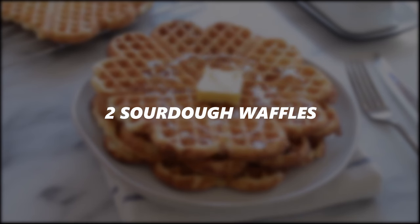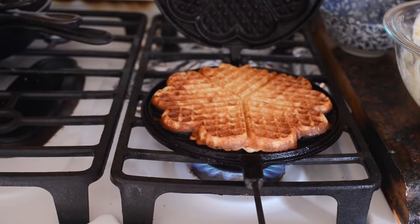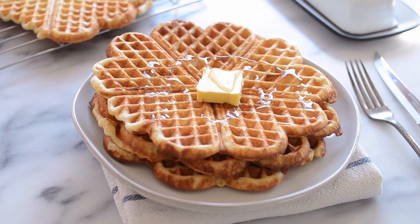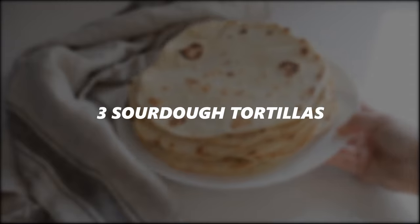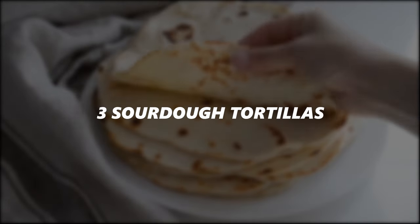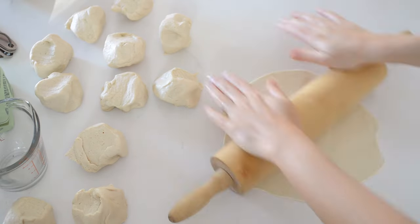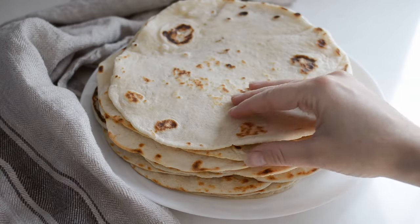Another great beginner recipe is sourdough waffles. My recipe uses an overnight batter and these are just incredible — crispy and yeasty and delicious. Another easy recipe is my sourdough tortillas. These only require five ingredients, the dough is really easy to work with, and they don't require you to raise a loaf of bread, so they're a little more forgiving.